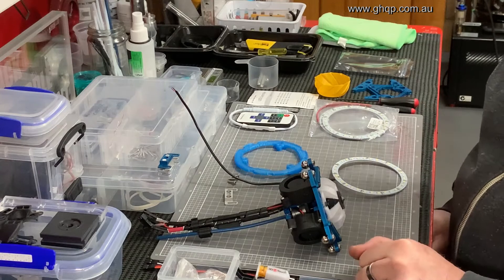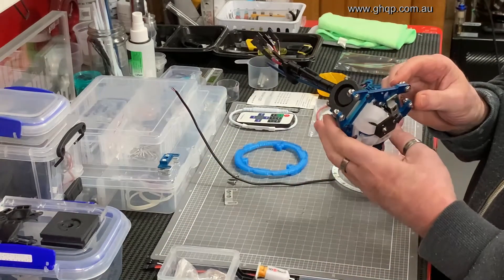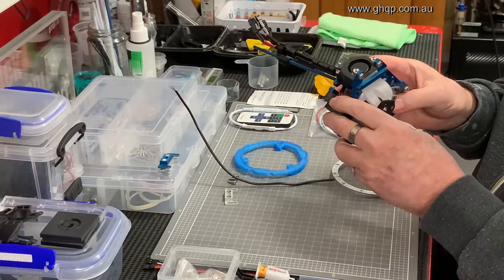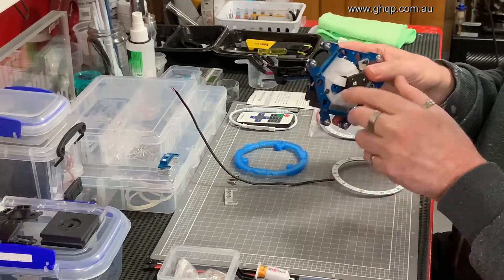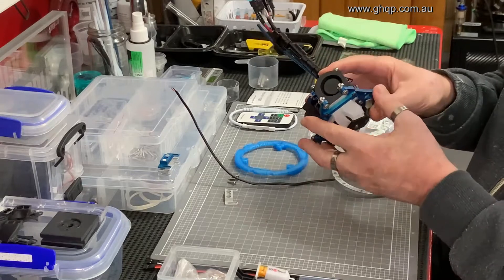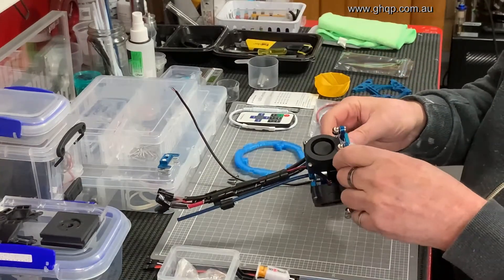Hey guys, it's Graham! When I originally designed the effector to mount a mosquito hotend onto my predator, within the design I added some extra holes and tapped them at M3, with the vision that they may be able to be used later on for mounting some sort of option.